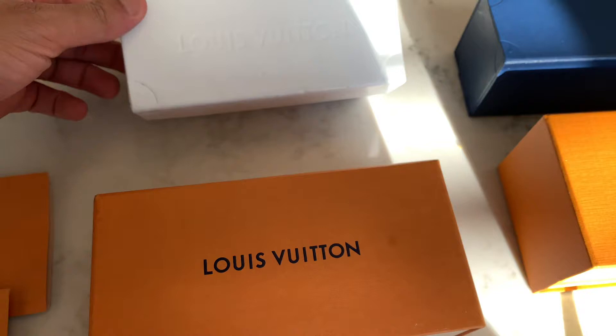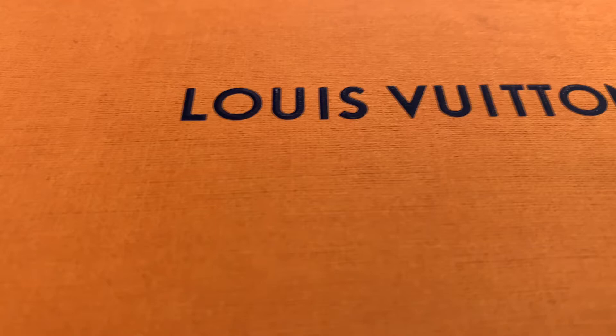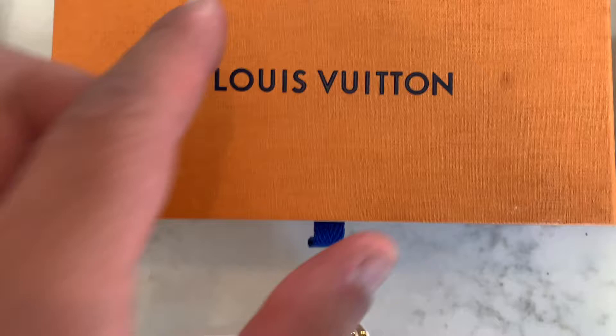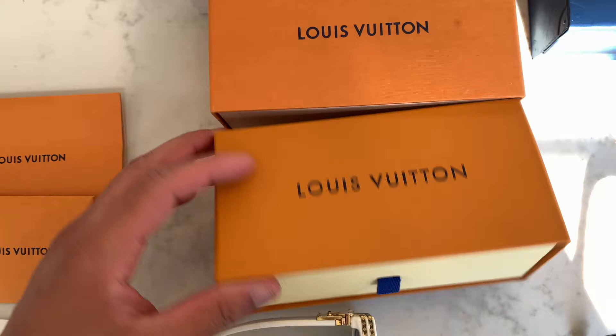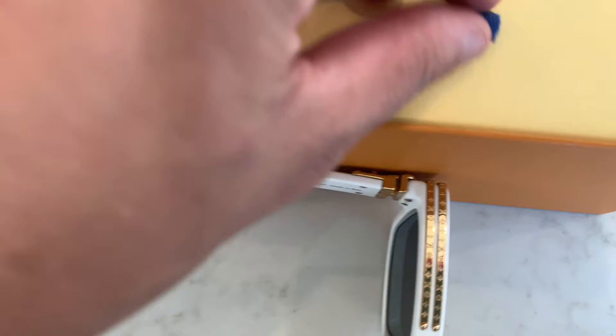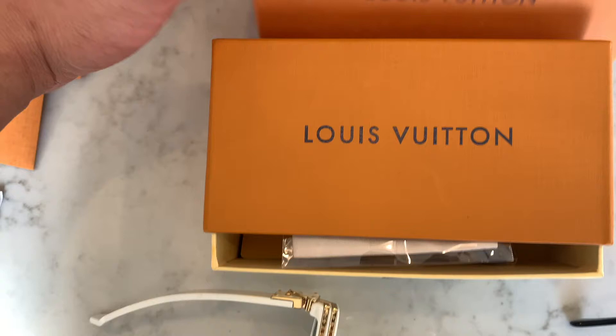Now when you go to the actual outer box, there are some big differences. On the authentic Louis Vuitton box, the Louis Vuitton lettering is actually raised and elevated — you can feel it, it has texture. On the replica, it's just printed flat. It's also not the right Louis Vuitton font. The shading and coloring are off, and the authentic box is a little longer. Note that authentic box styling could change by season, and replica makers will probably upgrade their fakes after seeing this video.